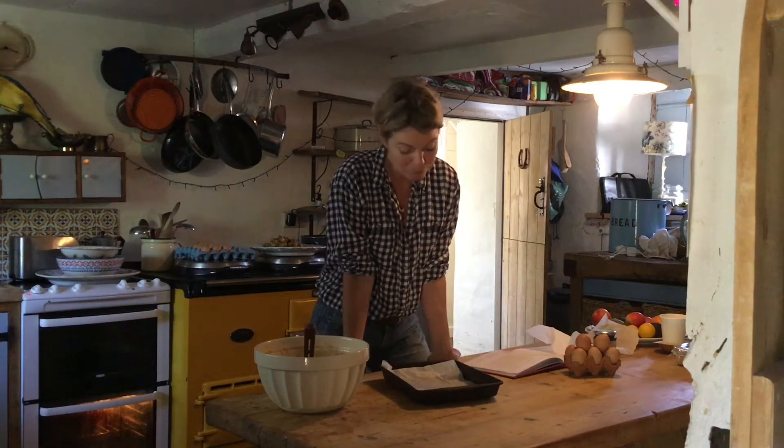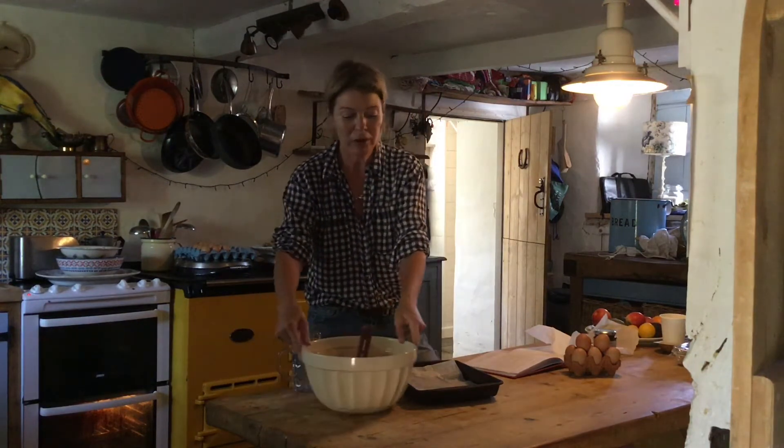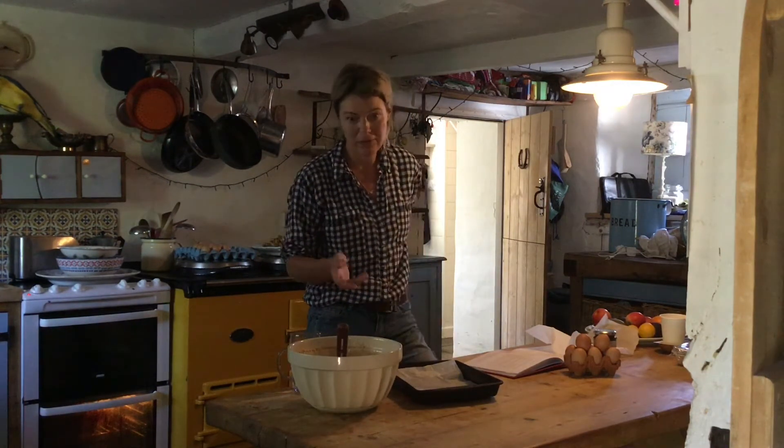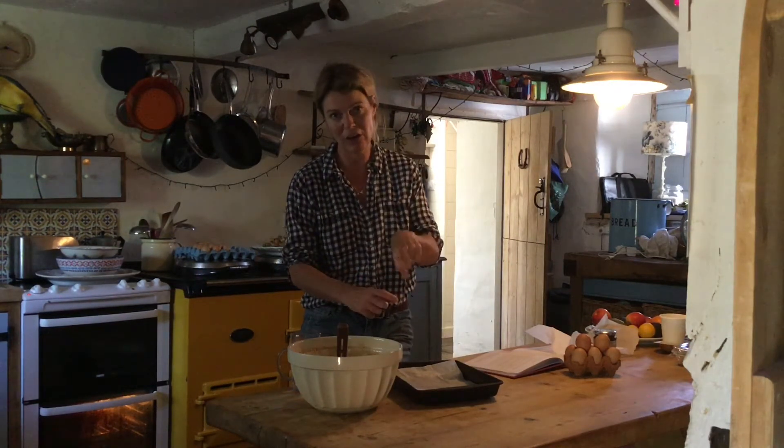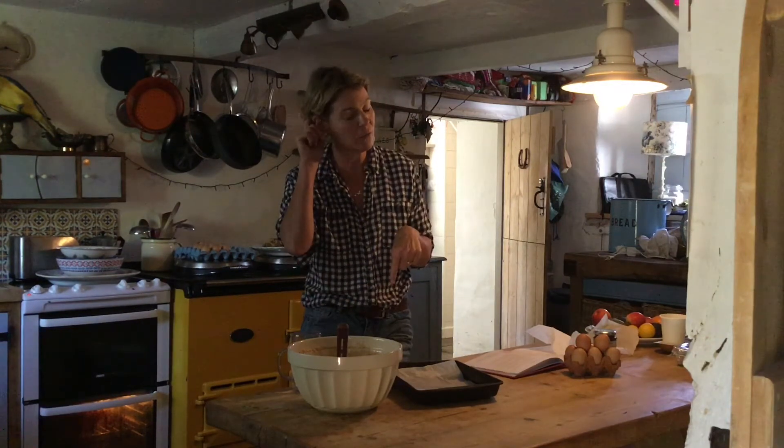I'll tell you what I've put in the bowl. What I'm going to show you today is the mixing, how easy it is, rolling out and making a little indentation to put your delicious jam in, which I'll show you in a minute.